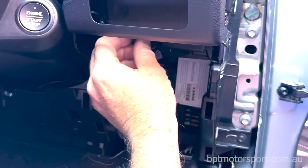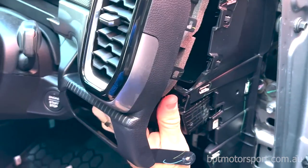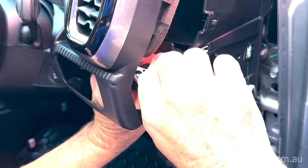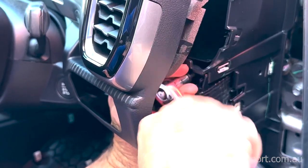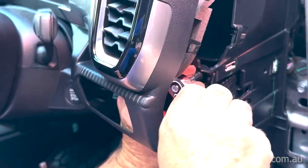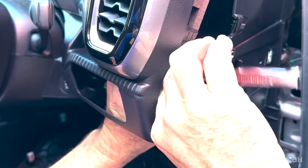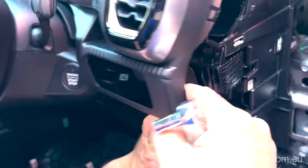We want to put the two screws back in — there's screw number one and screw number two. We'll do those up. If you've got an electric driver it might make things a bit quicker. Just remember you only need two and a half newton meters, or just a very light pressure — they're only plastic trim screws so you don't want to over-tighten them or damage the thread.